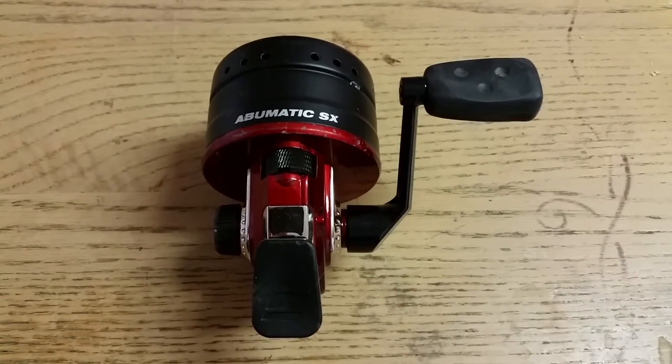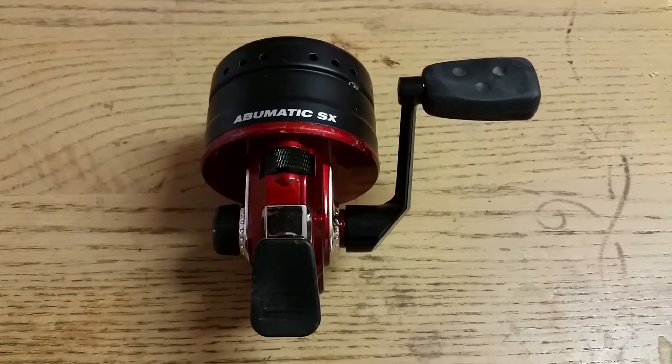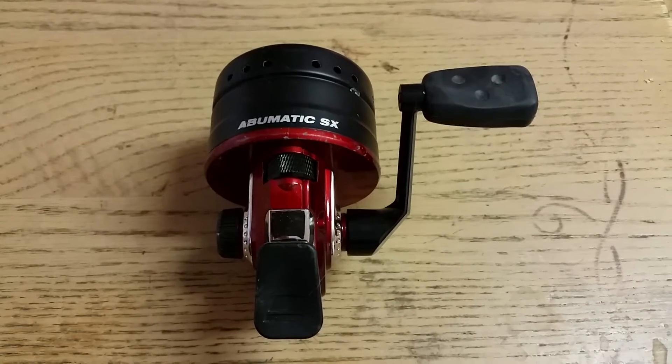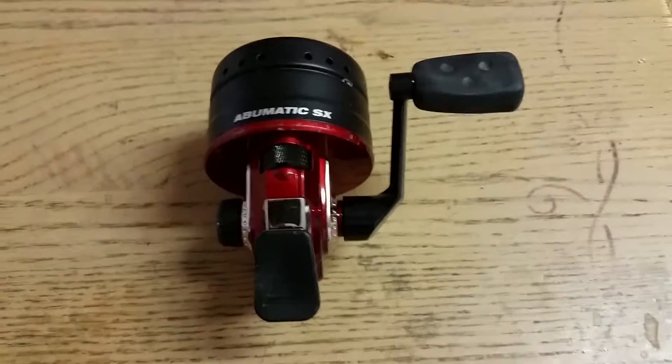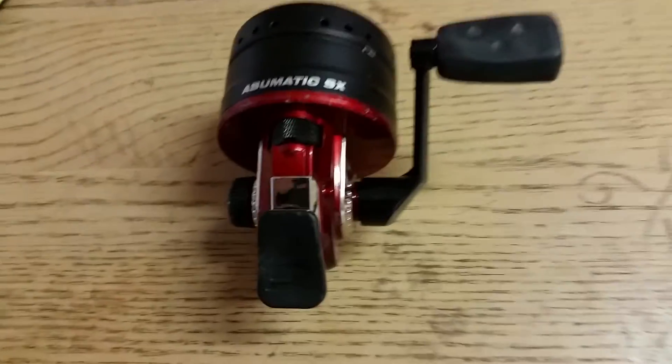I don't normally do bad reviews on products — I don't normally do any reviews on products. This is the second reel that I have of this brand and this model. The first one, the handle came off mid-cast.